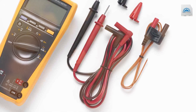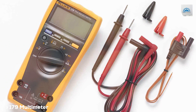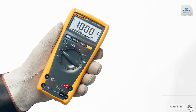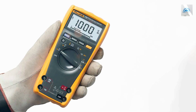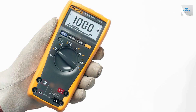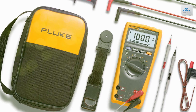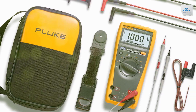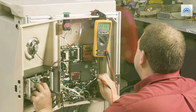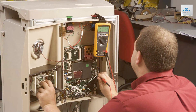Next at number four, we have the Fluke ESFP True RMS Multimeter with Backlight. For professionals seeking top-notch performance, this advanced instrument combines precision with convenience to elevate your electrical measurements to the next level. The True RMS technology ensures accurate readings in both linear and non-linear loads, making it perfect for complex circuits. It can measure AC/DC voltage, current, resistance, capacitance, frequency, and even temperature with the included temperature probe.